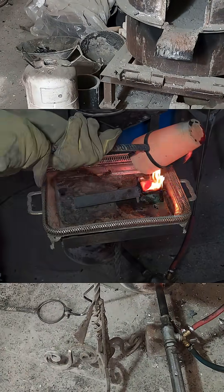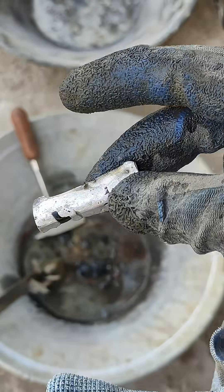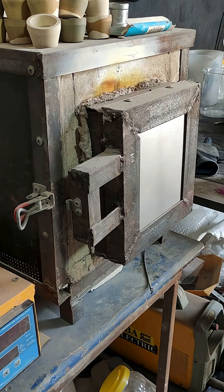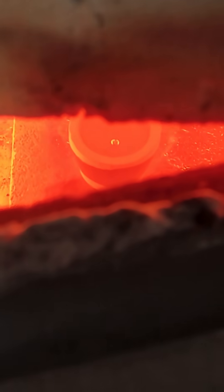I poured the smelted material into a mold to produce the gold and lead alloy. Then I placed the lead-based alloy in an electric furnace to oxidize the lead in the process called cupellation.